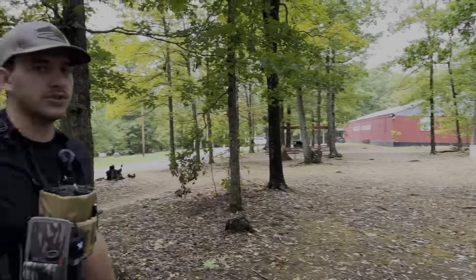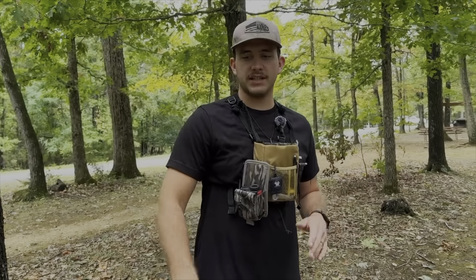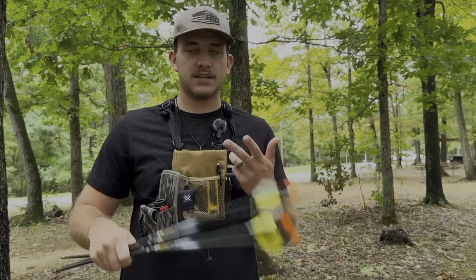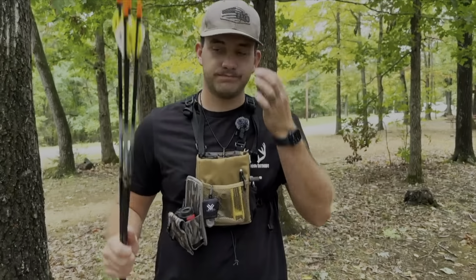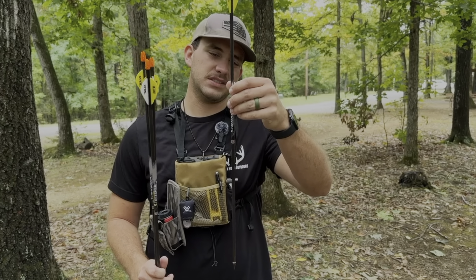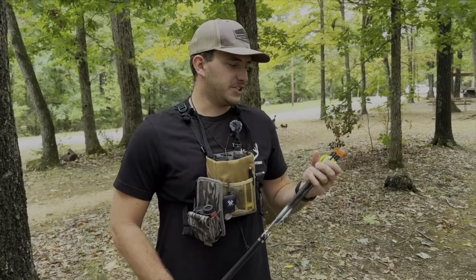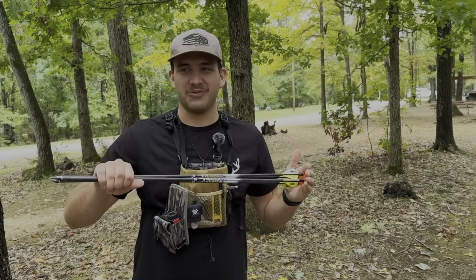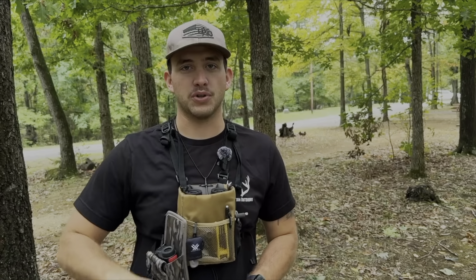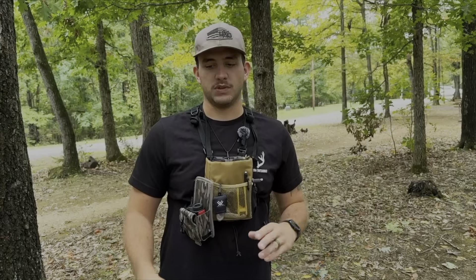So she's sighted in with the Matthews Prima, the Spot Hogg Fast Eddie double stack. Shooting 400 spine Carbon Aftermath from Easton — I don't even think they make them anymore. She's got about a dozen of these, so hopefully this will get us through this year and maybe next year. Next year I might build her an arrow like I've built myself — just kind of depends on what she wants to do.